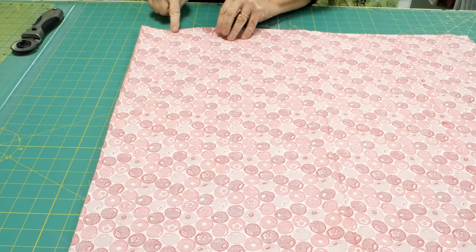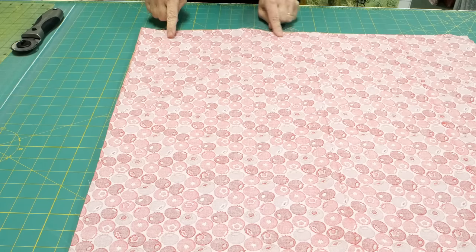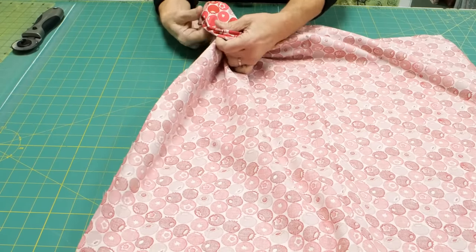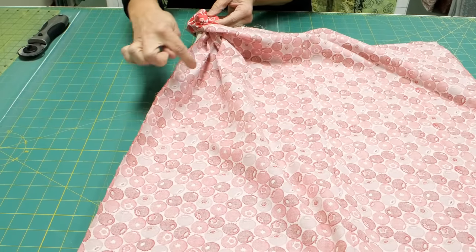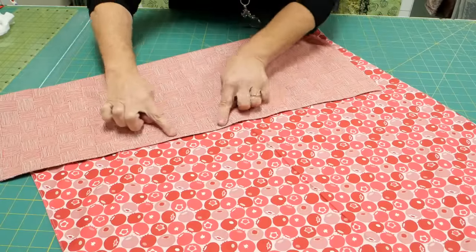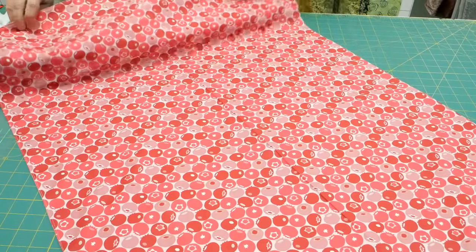Sew right sides together. You do want to backstitch before you sew all the way around, and backstitch again. Now turn the whole thing right side out. After turning it right side out, poke out all of your corners and topstitch all the way around. While you topstitch around the whole thing, also sew up that little hole from turning.